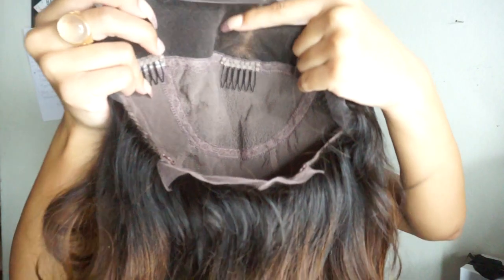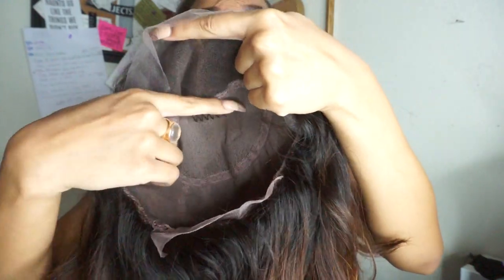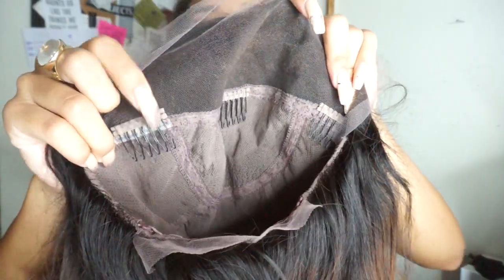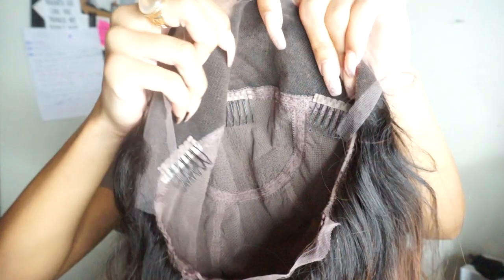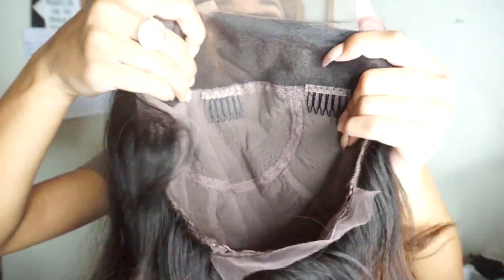These wigs are just super awesome because they look so natural. You can put a part anywhere in the wig — ponytail, pigtails, half up half down, side part, middle part, any type of part. It's just as if it was your real hair with your scalp showing everywhere. It also has a few sewn-on pieces in the same color to create the wig's shape so they're invisible from the outside. The combs slide into your real hair to connect the wig to your head so it doesn't go anywhere.